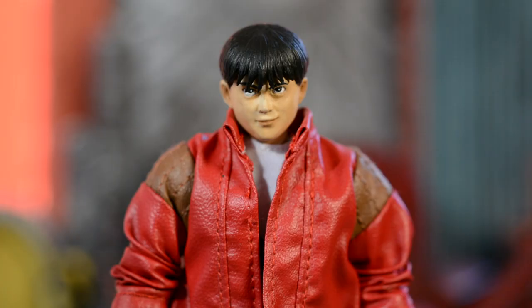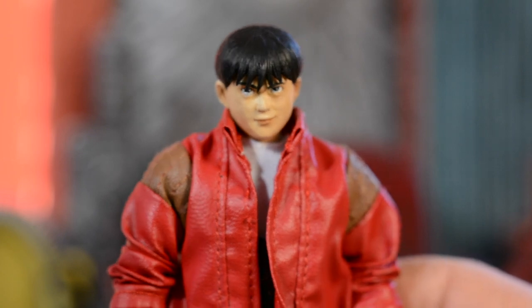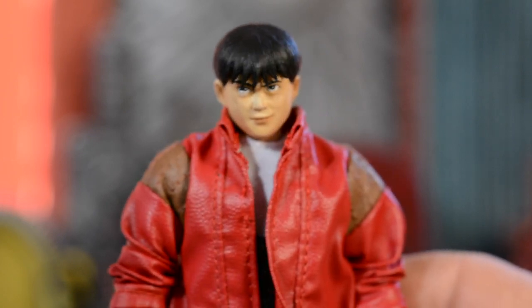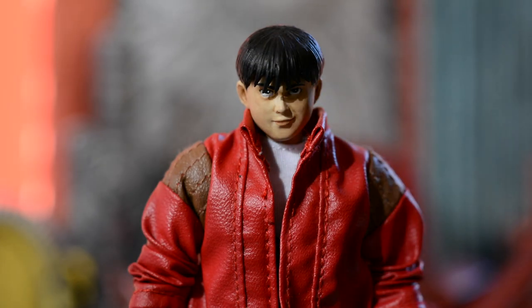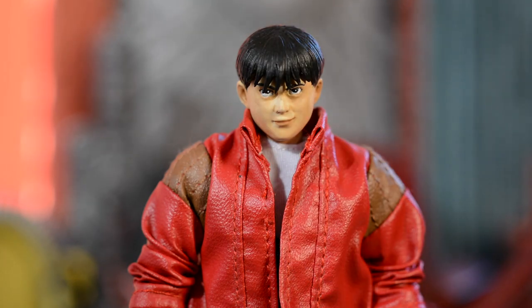I was actually really surprised with the head that it came with — sculpted really well, and it came in two pieces. You have the bulk of the head, and then the bangs was a separate part. That way you could paint up the whole head, get all the detail on the face, and then glue in the bangs after. So you can see the bangs kind of hang down a little bit, and having it as two pieces works out super good.